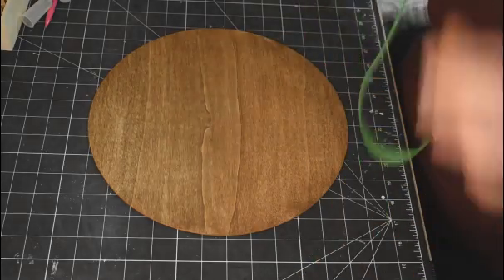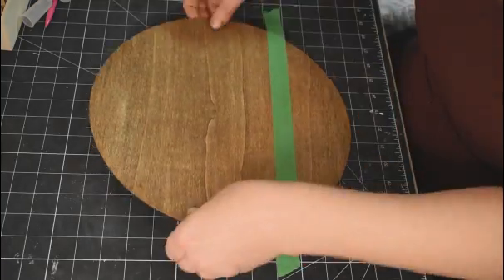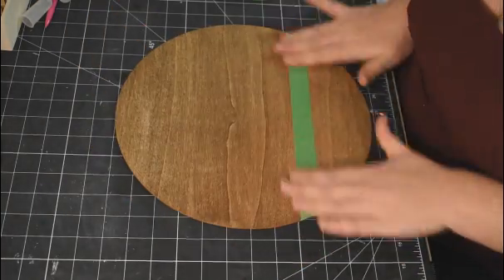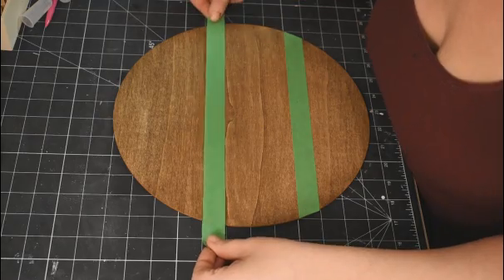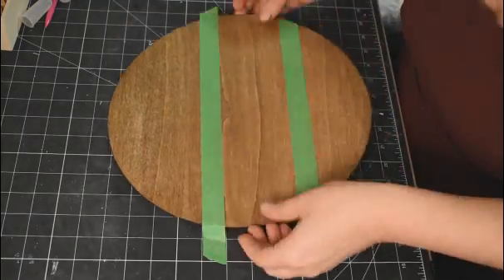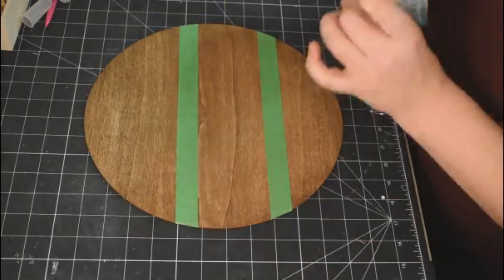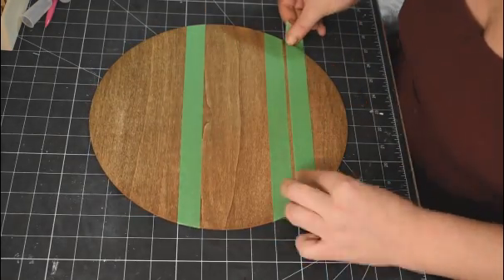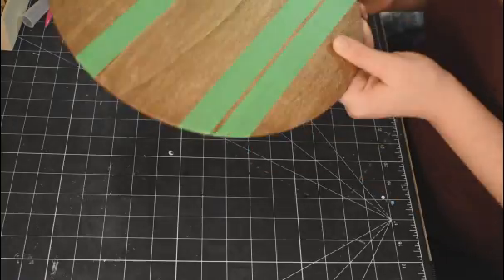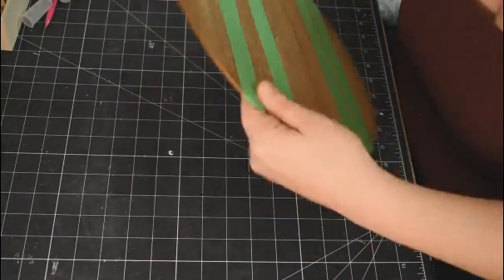I'm going to line this up using my craft mat and use the lines on either side of the round to make sure my tape lines are really straight. You can see I use them on both sides, put the tape on, and then the lines are nice and parallel. I'm doing quite a few stripes, so I wanted to make sure the tape lined up nice and straight.